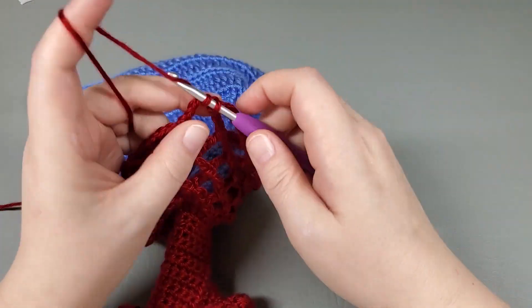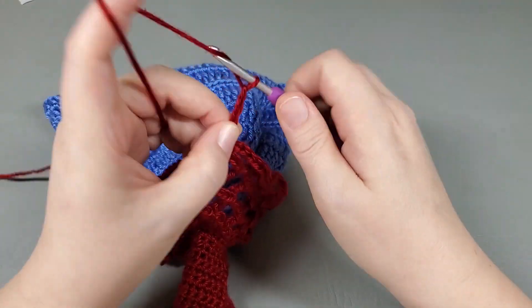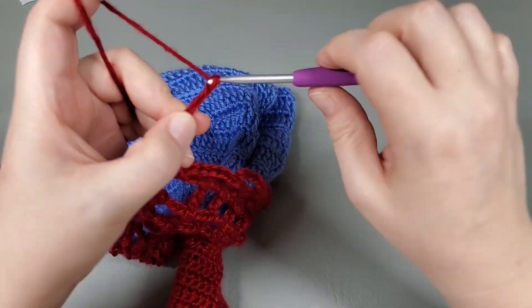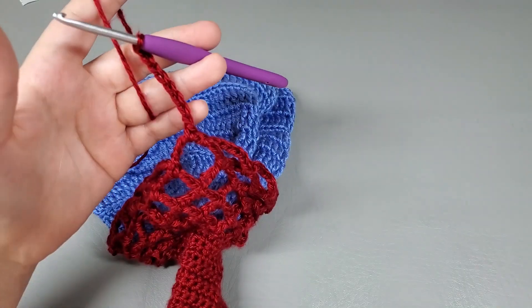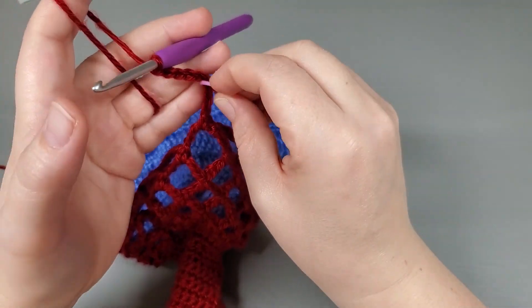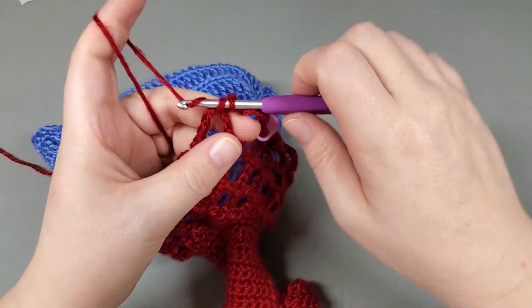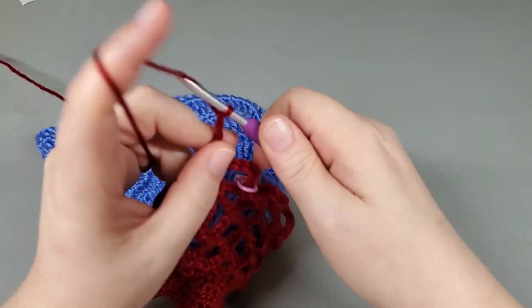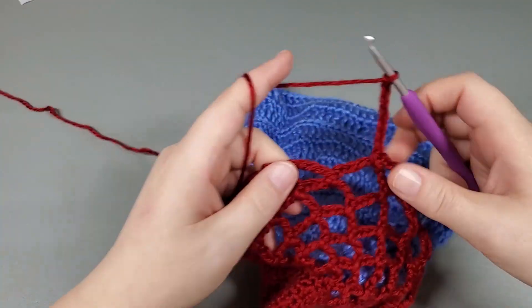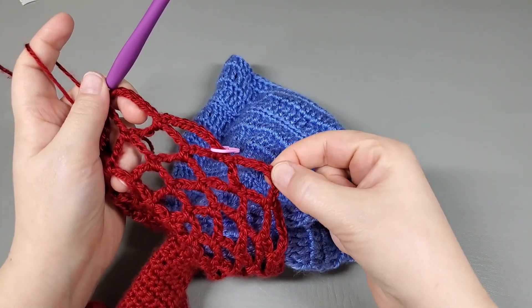Mark that. Single crochet into your next chain. Chain eight. Repeat that around and I'll meet you when we get to the end. Okay, so I'm coming to the end of round seven. I single crocheted, chain eight. Now I'm going to slip stitch to my first chain and chain one, and we are going to be done with this color. So fasten that off.